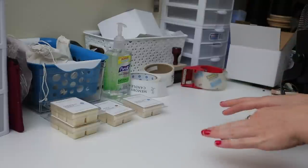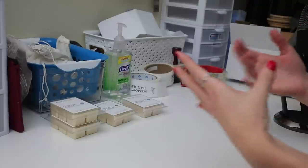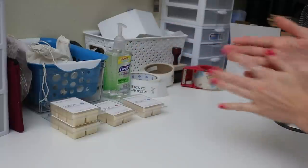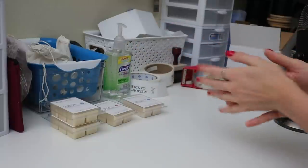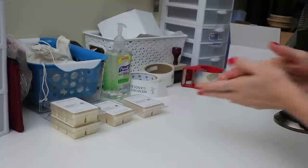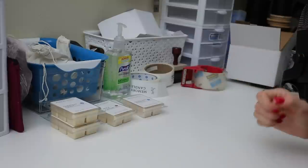I should have done this prior to touching those, but I already washed my hands. I like to just take some hand sanitizer to make sure I'm not spreading any germs or anything.